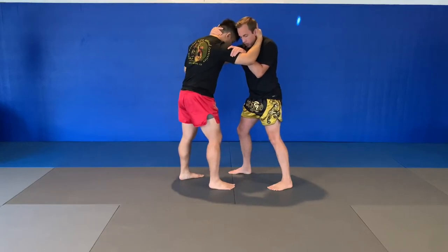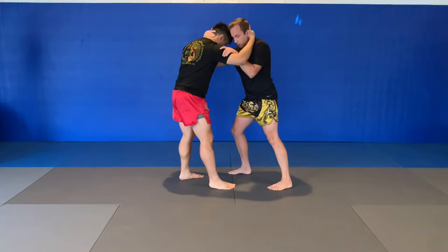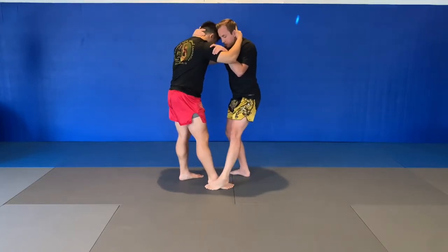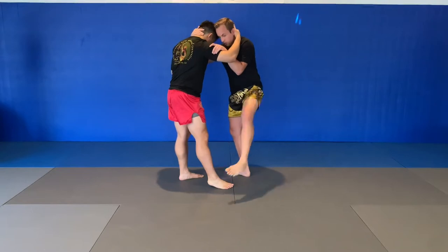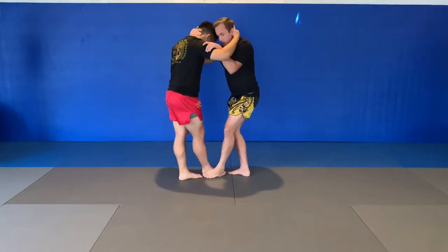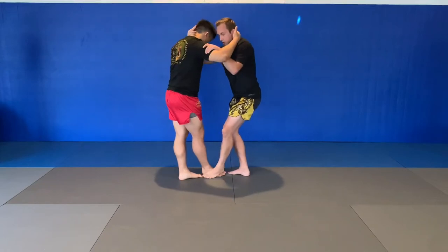Notice his right foot is forward. I'm going to transition my weight to that lead foot. My left foot is going to make contact with the outside of his right, curling so the bottom of my foot is touching the top of his foot. I'm going to push it to the side. This hand pulls down and the head guides down as well.